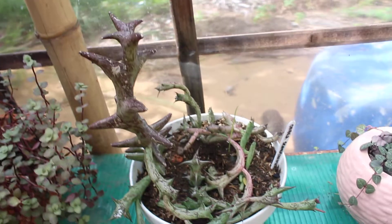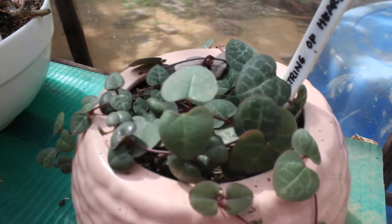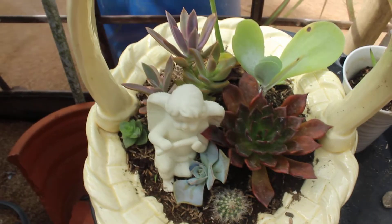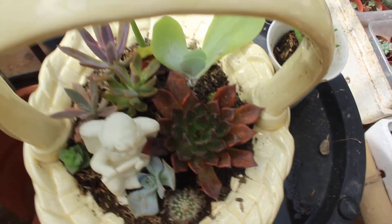My orbea, and look at this overflowing string of hearts! I used to have just one strand from propagation and now it's full and overflowing — it's actually produced two babies already which we propagated. So my basket I had to redesign and put some new babies in here.